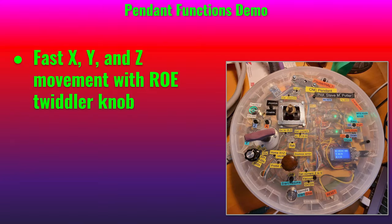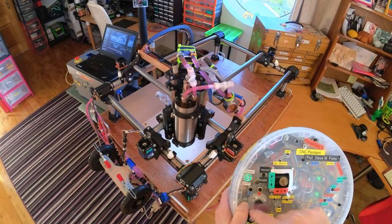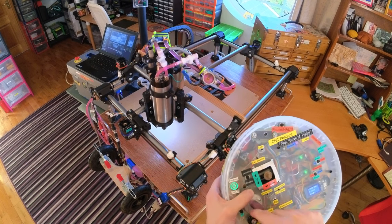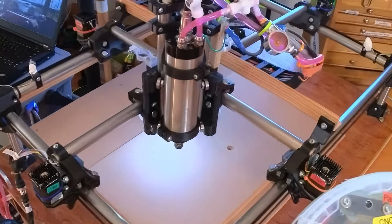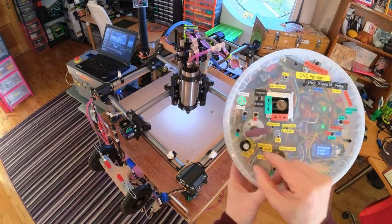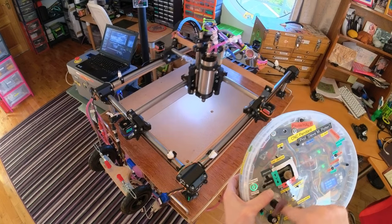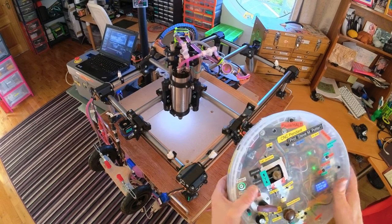Okay, now that it's home we can move it with the rotary optical encoder — for example, X and Y, and X and Z. I can turn up the speed; that was at 100X and I'll do 500X. It can go pretty fast.